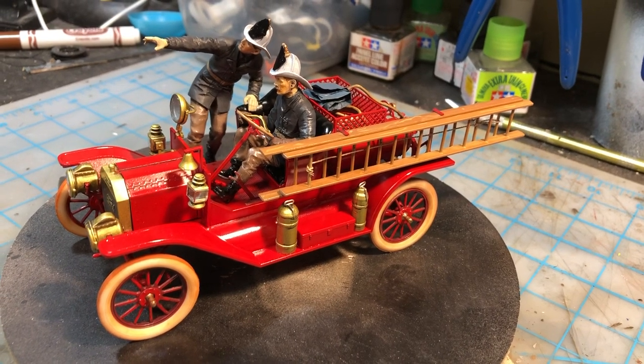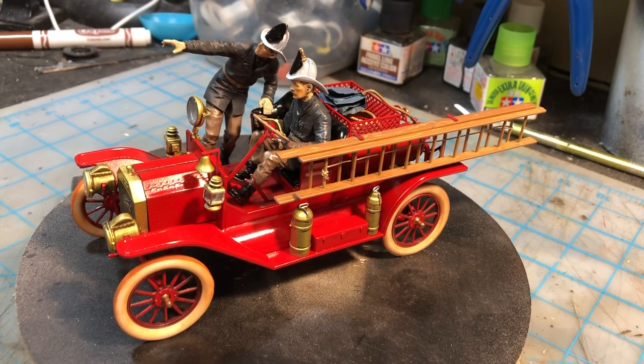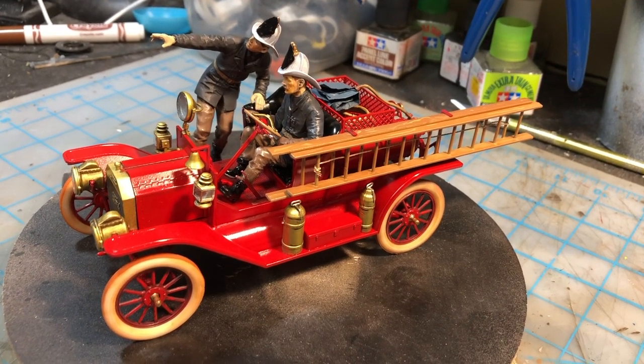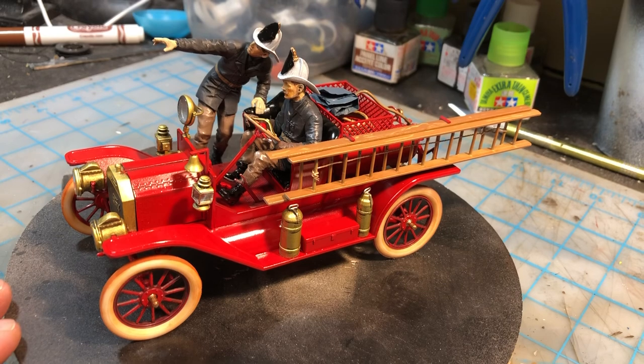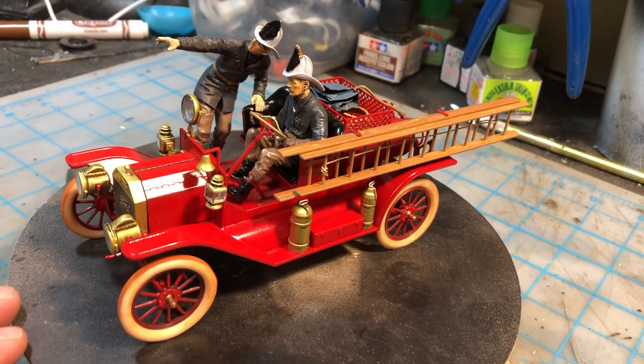Hey everybody, it's Dan from DanScale Model Creations and here is the completed 1/24th scale ICM 1914 fire truck. It builds up really nice. If you saw my video before this one, you'll see that it was an unboxing and just a quick review of what's on the sprue. And this is the completed kit.